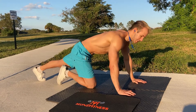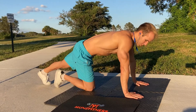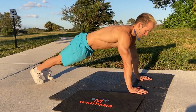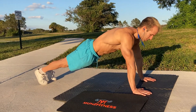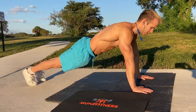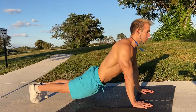So here we have plank taps. This is an advanced version of the plank. You're gonna get into push-up position as if you're doing a plank, but with your hands on the ground. Hold that straight ahead, have your back straight. You don't want to be arched up, you don't want to cheat, you don't want to be too low to the ground.